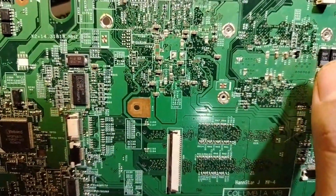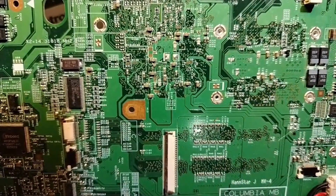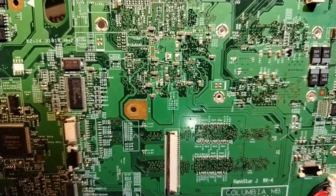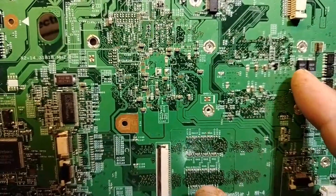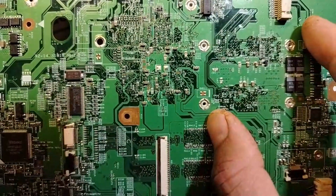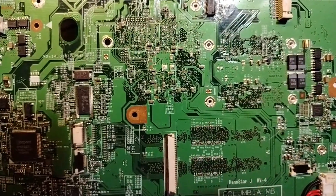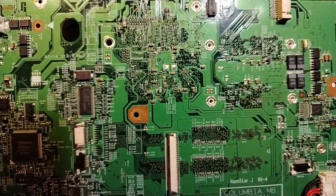Hi everyone, welcome again. In this live I'm going to teach you very important techniques on laptop motherboards — we're going to deal with ICs. Please, do you hear me? Is the image clear? Sorry — normally this live is for channel members, but by error I made it public. No problem.